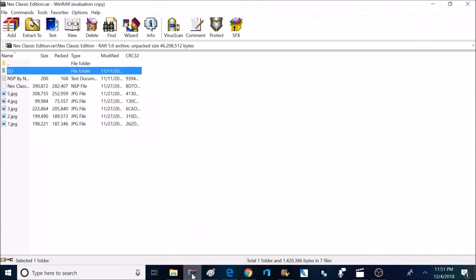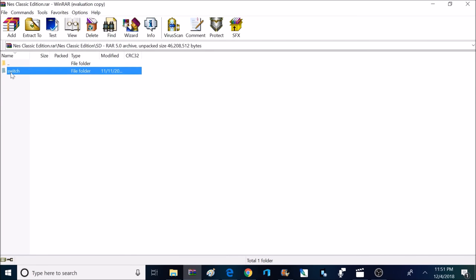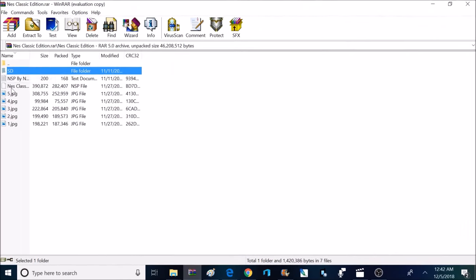Let's take a look at the contents of the download. Inside there's going to be an SD folder, and if you click on that it will be a Switch folder — that's what you copy over to the root of the micro SD card for the Nintendo Switch. There's also going to be an NSP, and that's what you install to the root of your micro SD card if you want the NSP title on the main menu.